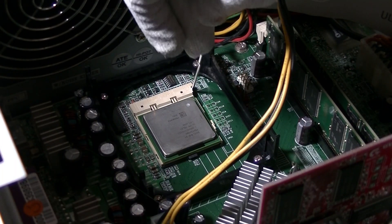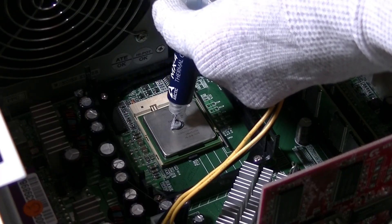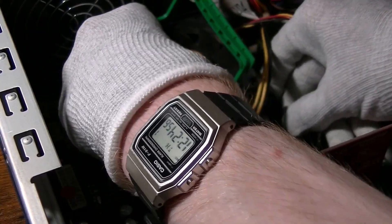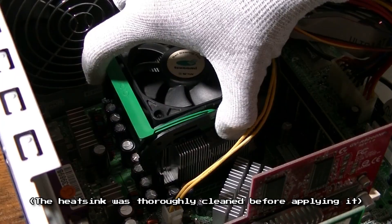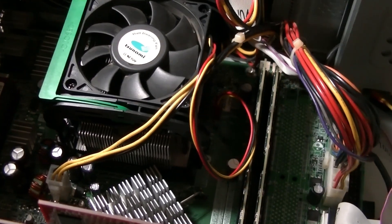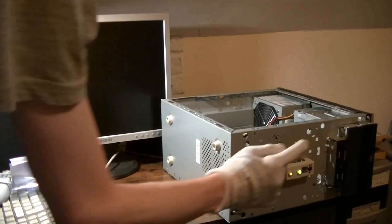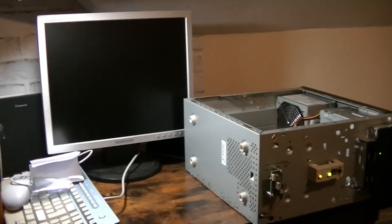Even though I was unsure the CPU would work at this point, I closed the latch, applied a pea-sized amount of thermal paste to the centre of the CPU, carefully placed the heatsink on top, and finally secured all four clips to the heatsink bracket attached to the motherboard. With the heatsink firmly attached, I got the CPU fan connector plugged in. After plugging in the monitor and a USB keyboard, I plugged the computer into the wall and pressed the power button. Immediately, lights started flashing, which was a good sign to start with.